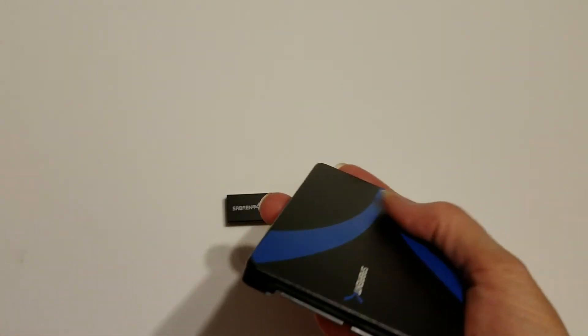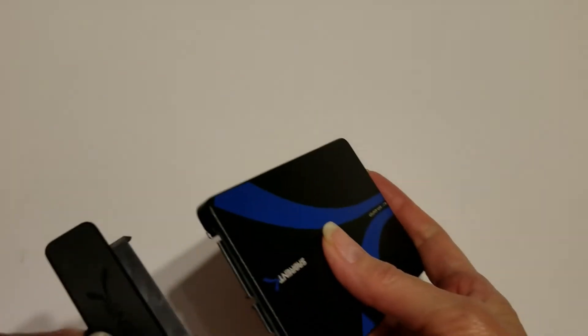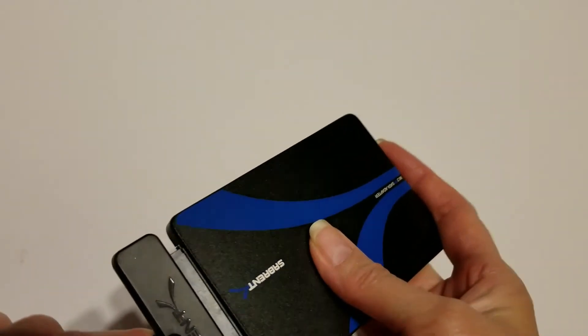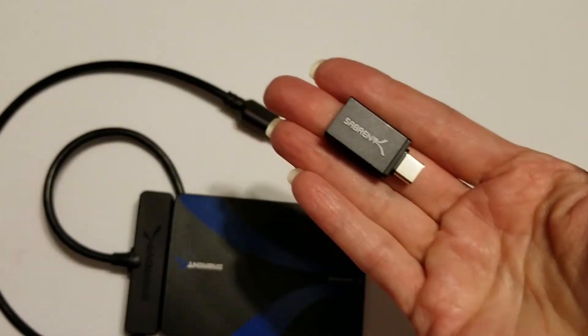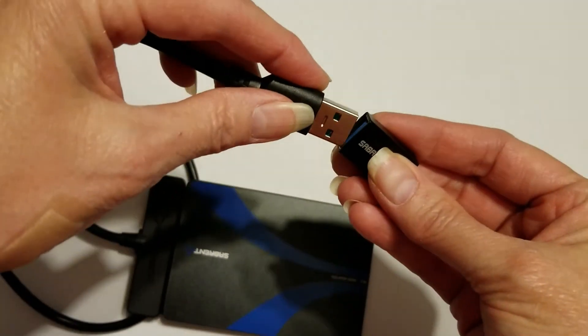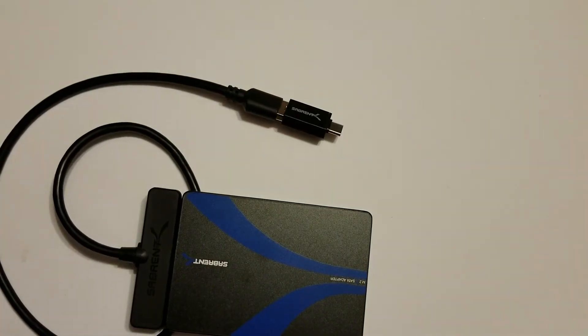All you do is attach the cable to the drive, and if you need a USB-C connection then you attach the USB-C adapter. And that's all there is to it — you now have a portable drive that you can use on any system that you choose.